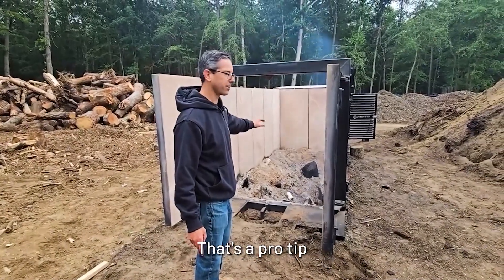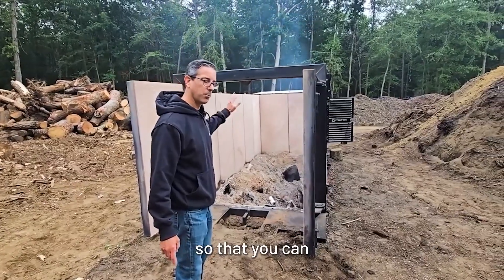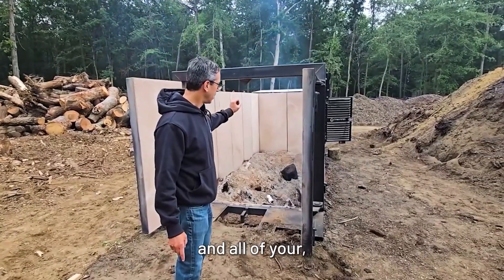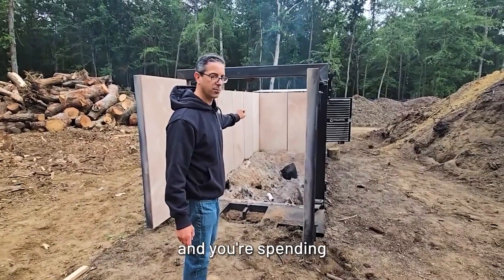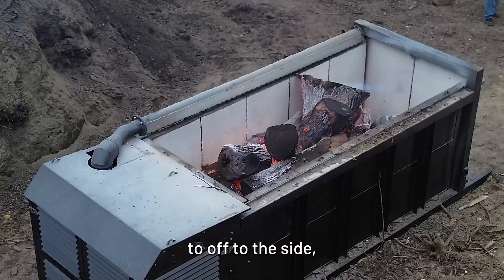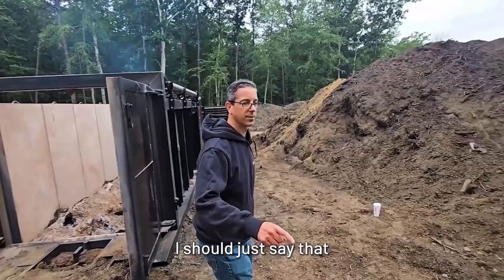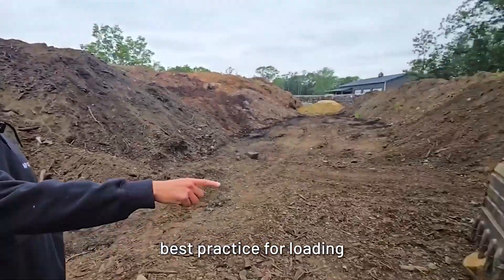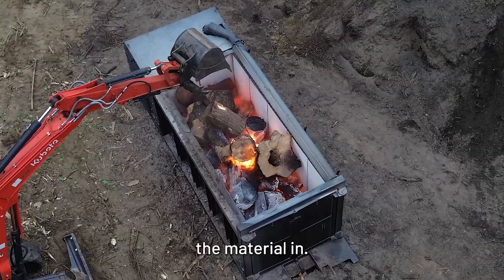That's a pro tip — just dig out a trench so that you can let your ash, carbon, and leftover coals just stay there, spending less time pulling out the material. The other way is you can drag the machine off to the side and get in there with your excavator. Best practice for loading is using a thumb on an excavator to place the material in.